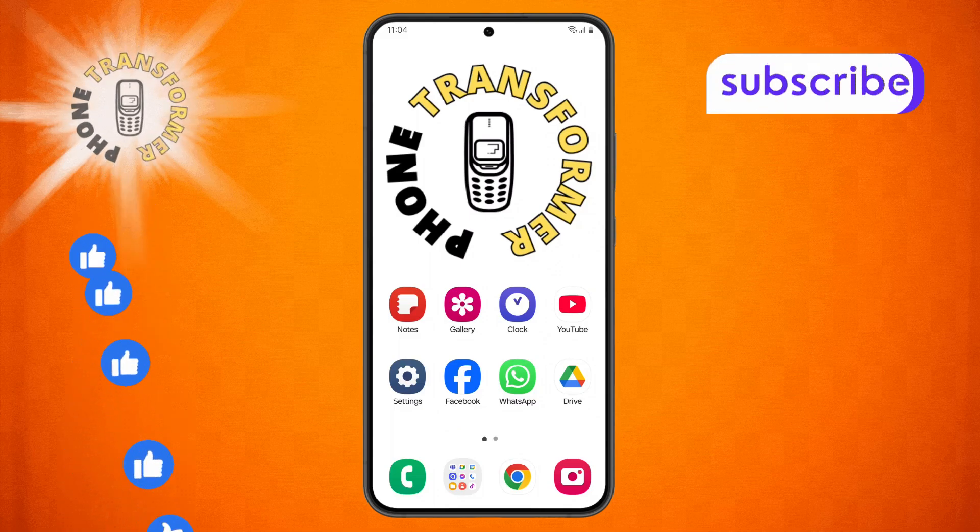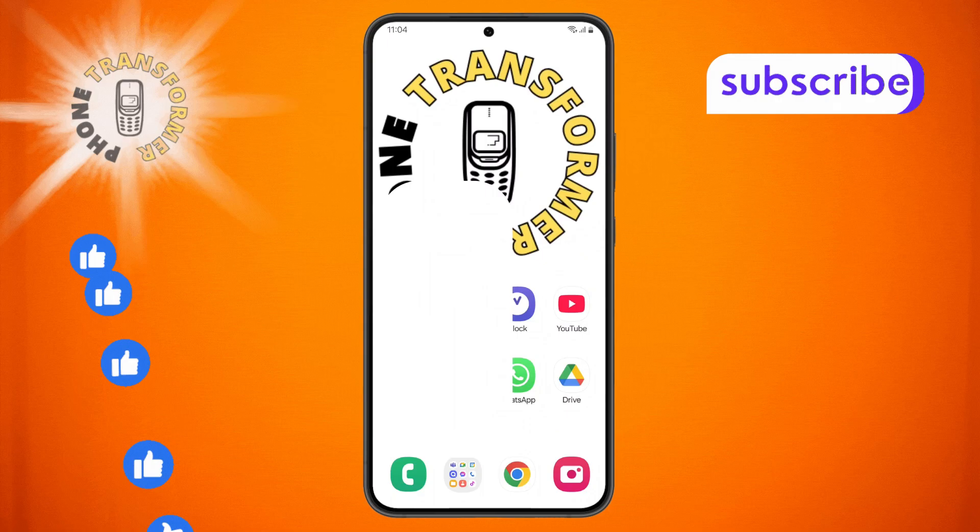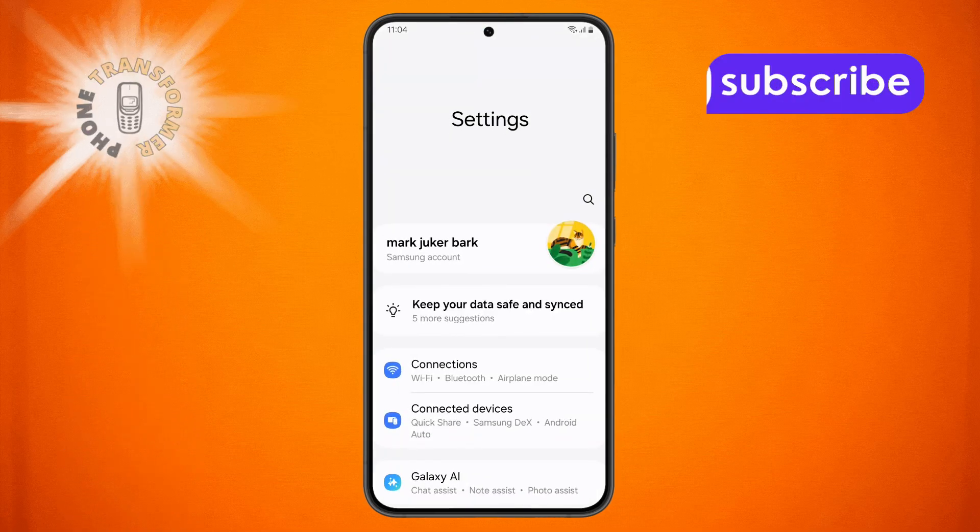Step 1: Pick up your Samsung phone and open the Settings app. You'll usually find it on your home screen or in the app drawer.